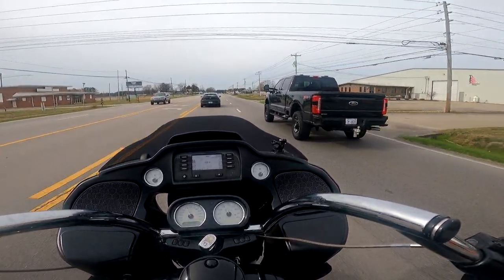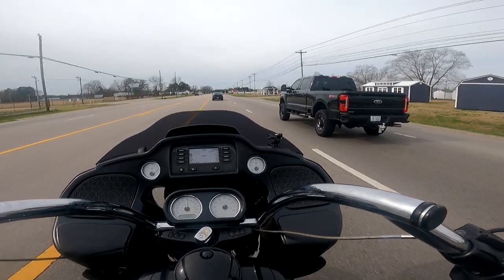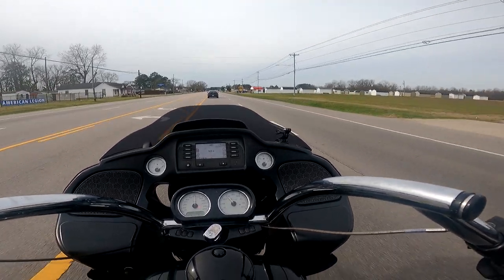Oh, nice F-150 — wait, no, it's a 350. Blacked out 350 — that's pretty cool. But you know what they say about Fords.